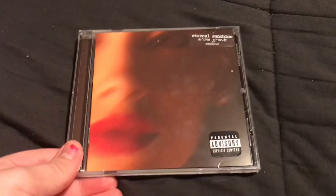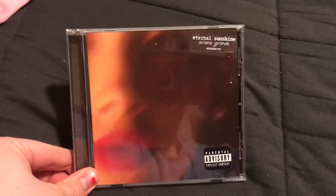Thank you, and let's get right into the video. So I love this album more than Positions — it's not my favorite Ariana album, but I think it's a better album than Positions was.